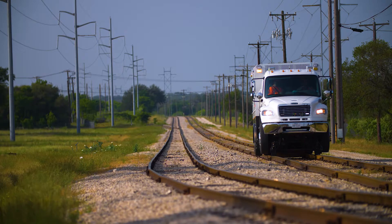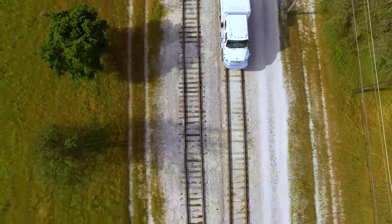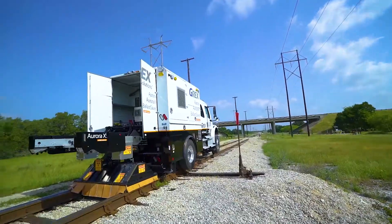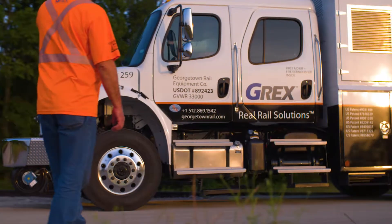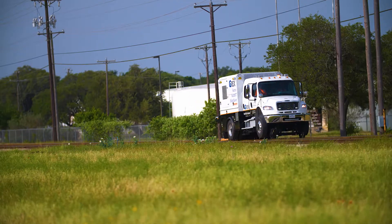When you have hundreds of miles of track to maintain, inspections can be a daunting challenge. But with Aurora X4, G-REX is streamlining the process like never before. This new high rail vehicle combines three patented machine vision technologies for comprehensive tie and ballast profile inspections.